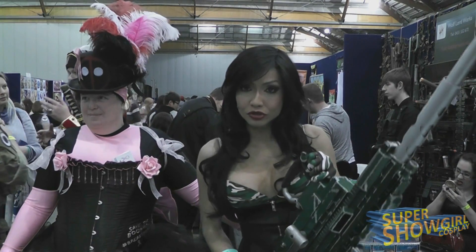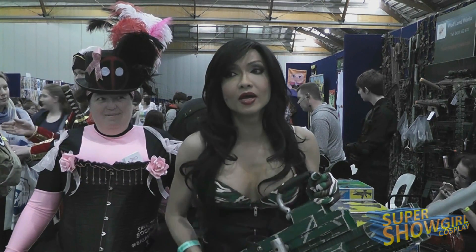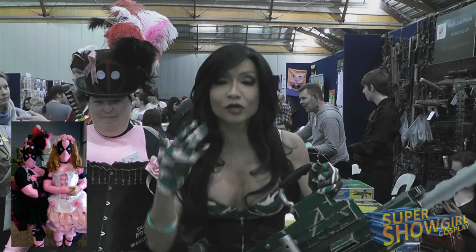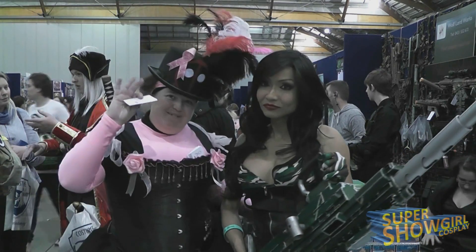Right now I'm going to introduce to you a girlfriend of mine who makes amazing costumes from scratch most of the time. She blew me away with so many of her different costumes, which you are actually looking at right now on the screen. So right now I'm going to introduce to you — this is Juliet. Hello!